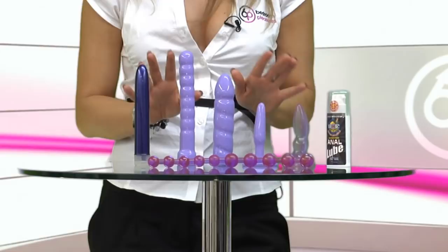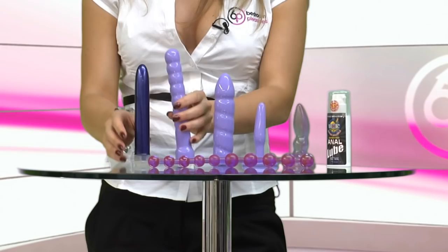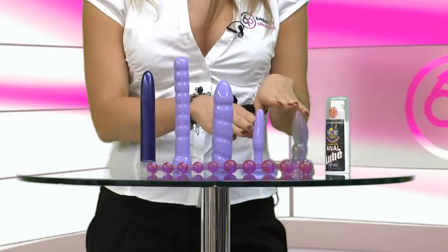The kit comes with five pieces. The first are the two soft jelly sleeves. These are easily placed over the top of the vibrator like so, and they slide all the way down to the base. The next two pieces are the butt plugs. The first one is designed for first time anal users — it's nice and gentle — but the second one is designed to reach the male G-spot.